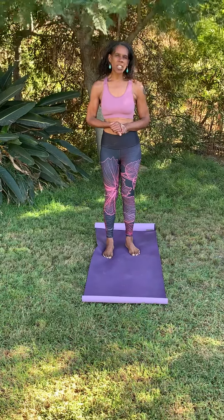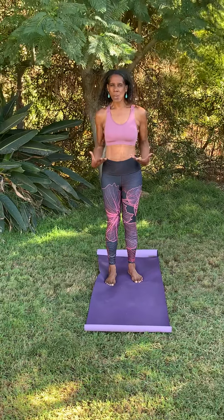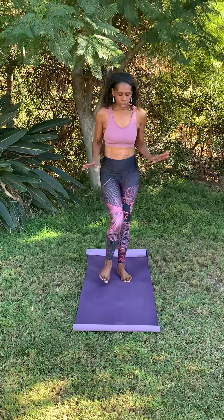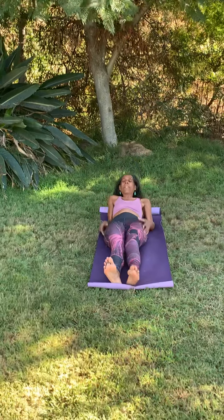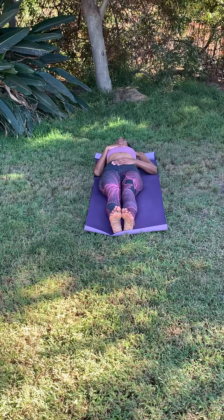Today what I'd like to do is give you an early morning yoga flow. This flow is something that can kind of just get the body awakened, move you into a more positive space to start your day. I'm going to recreate you being in your bed, so I'm going to lay down on my mat, coming into a position of what we call Shavasana.